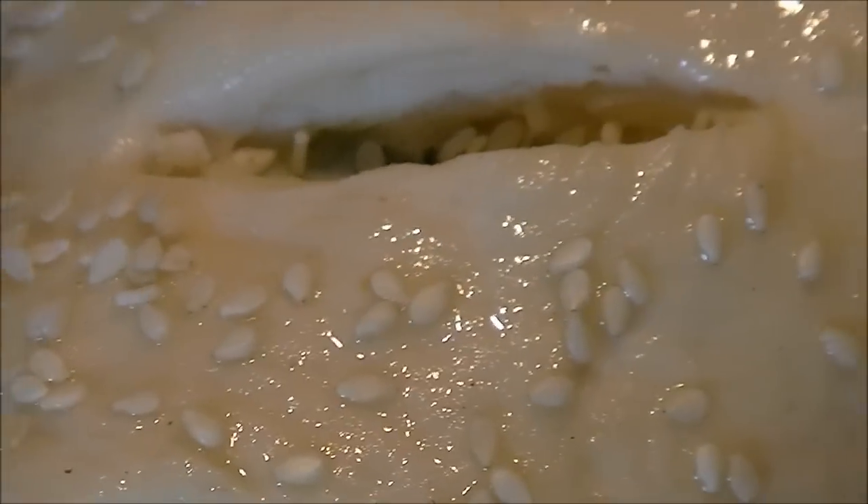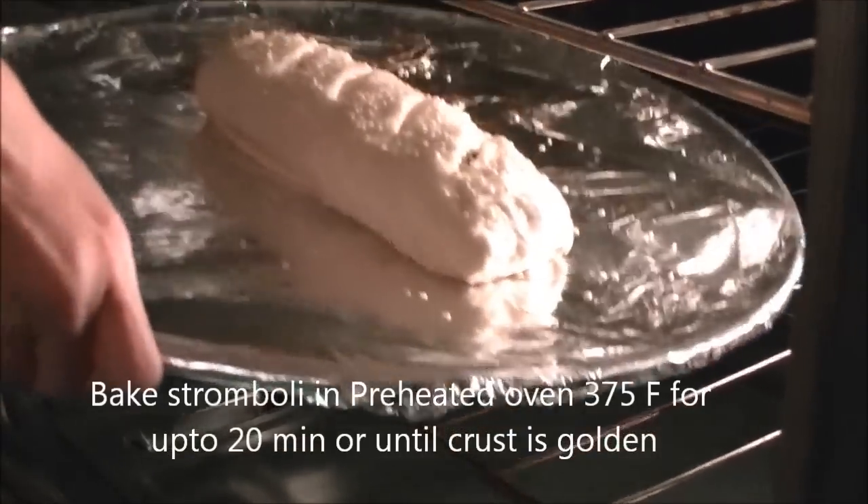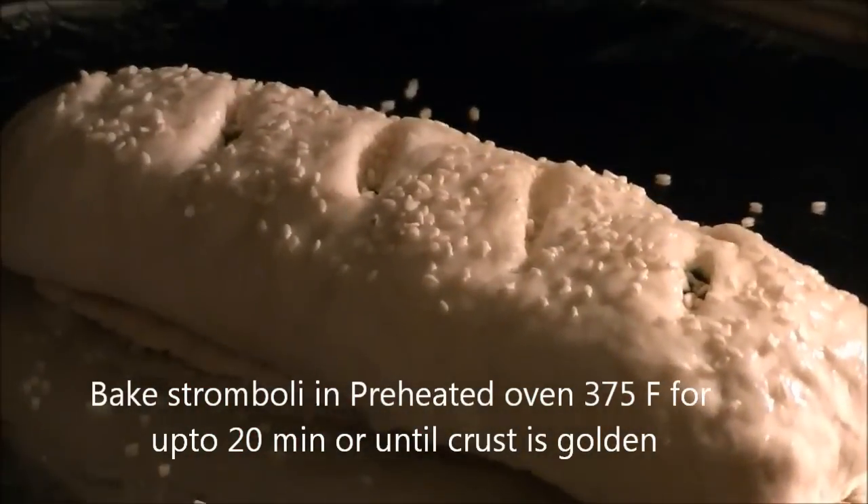We are going to bake this in the oven. My oven is preheated at 375 degrees Fahrenheit and we are going to bake this for about 20 minutes or until the crust is nice and golden.